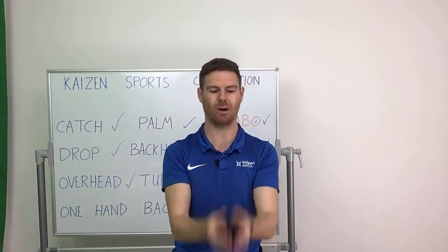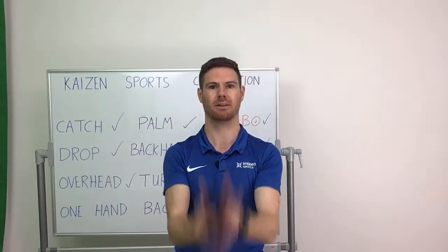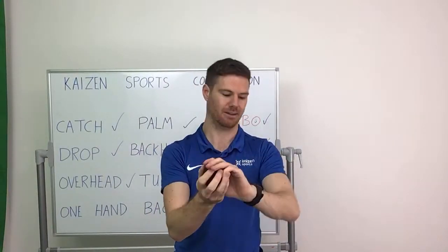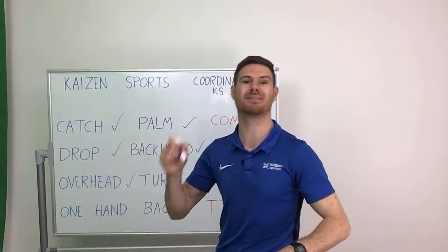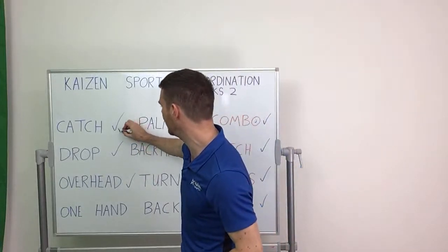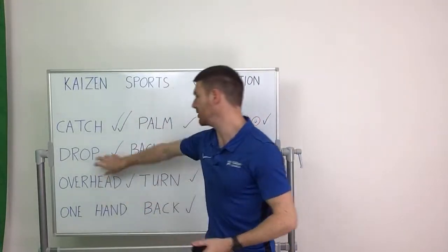Last 10 seconds — remember, it's however many you get in a row that is your score. Time's up, really well done. If you want to write down your score you can. Next one we're going to do is the drop — we're going to fly through these exercises. All you're going to do is hold the ball out in front of you and drop, hand down to catch. See how many you can do — one minute, off you go.